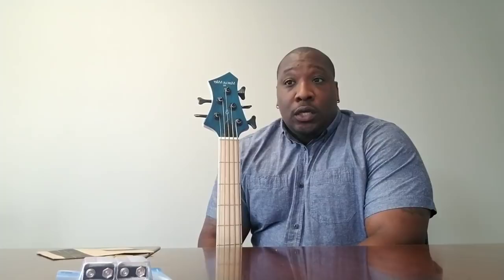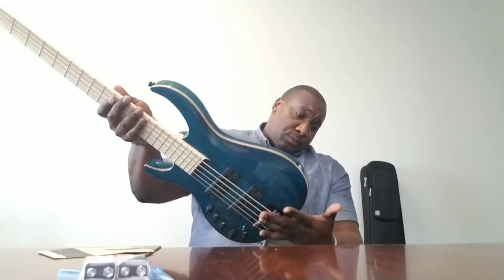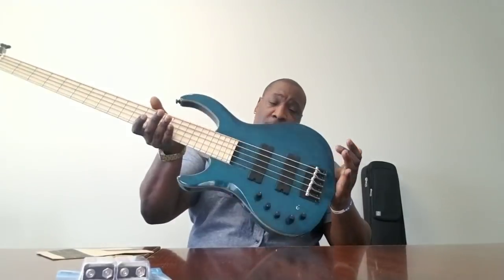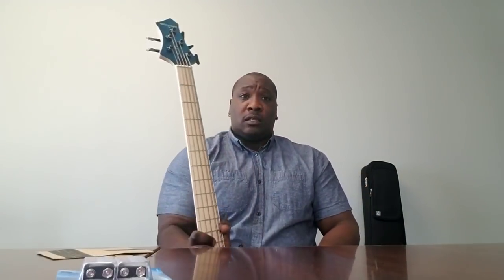I think this lists for around $399, and then maybe $450 or something like that if you want the bag. But we had a shipping delay and Mickey sent me the bag for free, so I got a bag that fits it. I got a dope bass, man. I'm excited — this is gonna be dope. I like this.